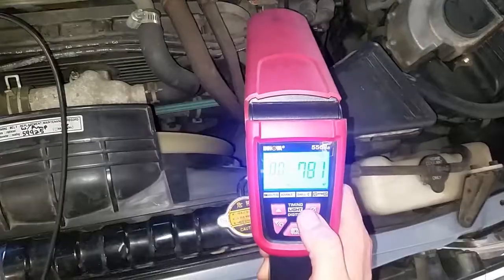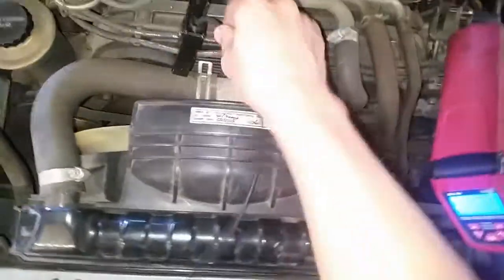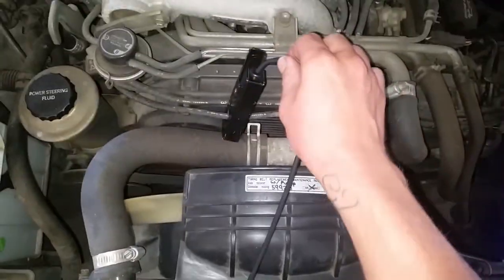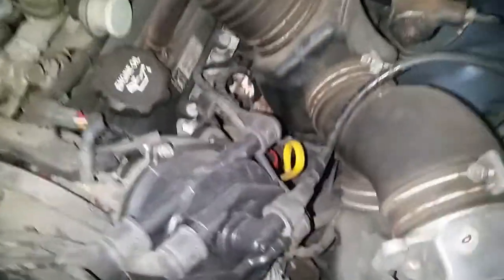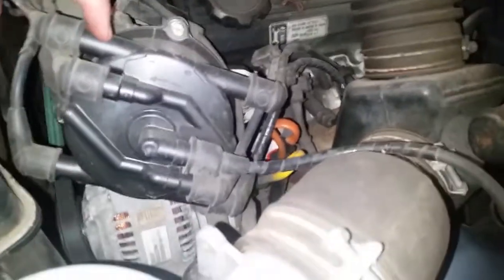This is a digital timing gun. We're at 770-ish RPMs. I am hooked onto the number one cylinder wire — how do I know that? Because it says it on your rotor cap, number one.